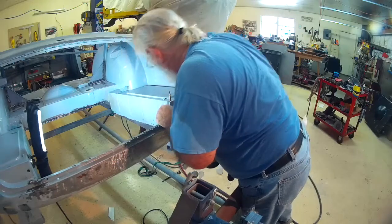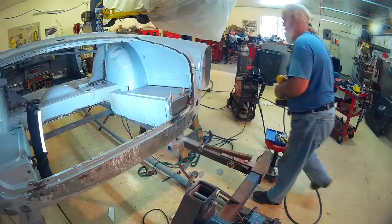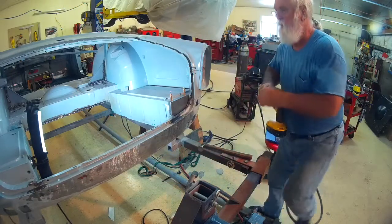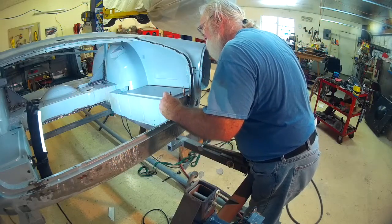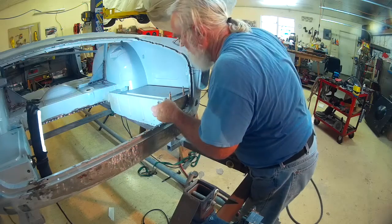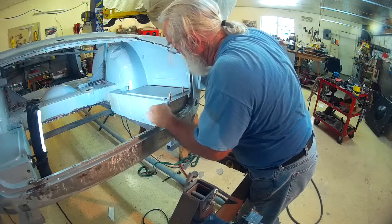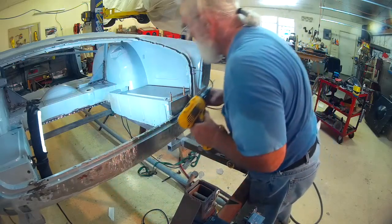After looking at it, I felt like I needed to check one more time to make sure it was reasonably square before I committed to the next step. Turns out it was.